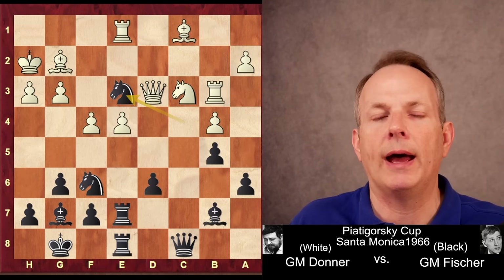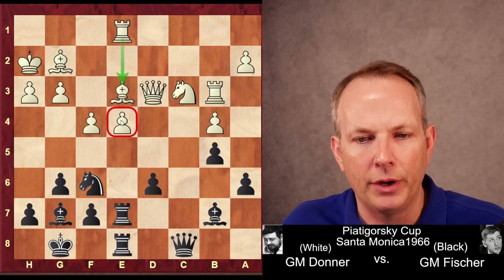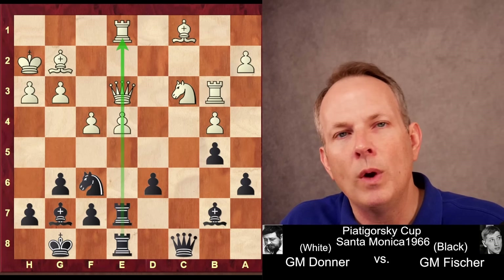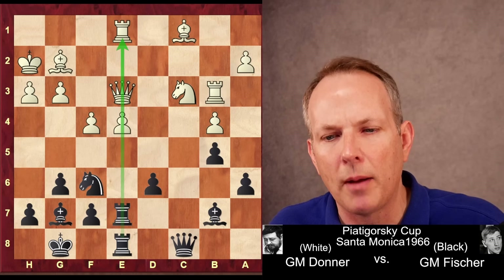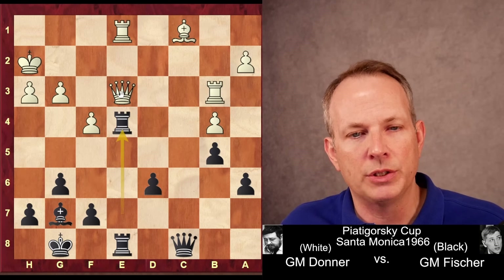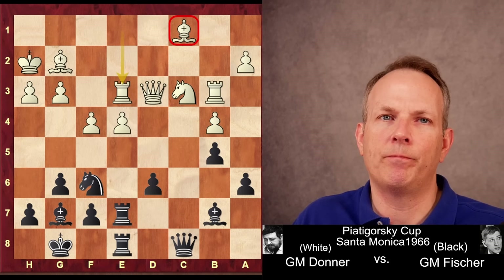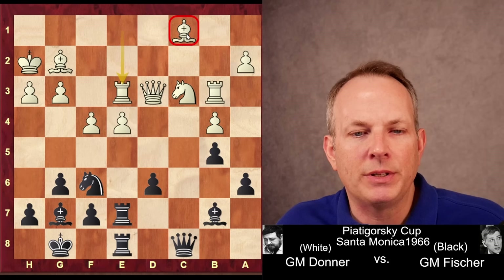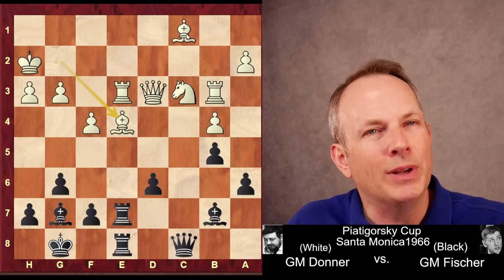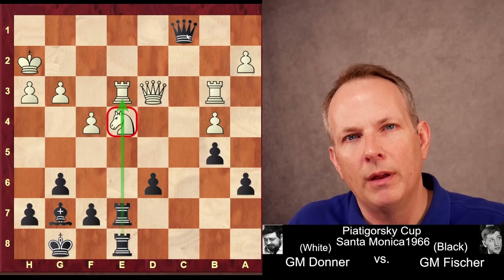Fischer obliges and takes the Knight on E3. White has no good way of recapturing. If he takes with the Bishop, he blocks the Rook's defense of the E4 pawn, and Fischer can just take it. If he takes with the Queen, he renews the pin down the E file. After Knight takes, Bishop takes, Bishop takes, just Rook takes E4 — he can take immediately because the Queen is in front and he attacks the Queen right away. Donner goes ahead and takes with the Rook, but that doesn't work either. The Bishop at C1 is now completely undefended. Fischer takes advantage of that by taking on E4 anyway. Donner recaptures Bishop takes E4. And if he takes with the Knight, then Queen takes Bishop, and White has a crushing position — the Knight is pinned.